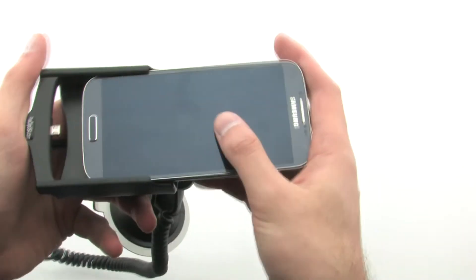The built-in charging system allows you to keep your device charged and ready to go, so it's perfectly ready when you leave the car.